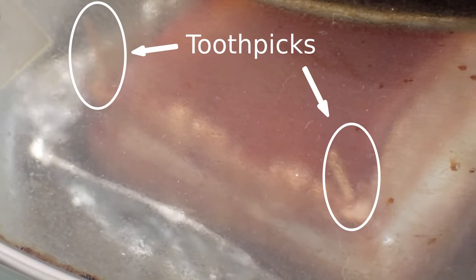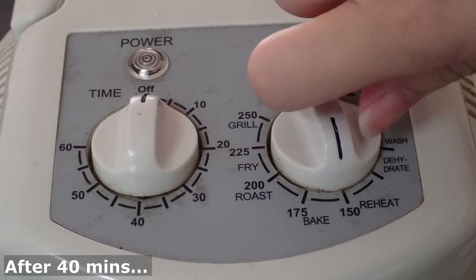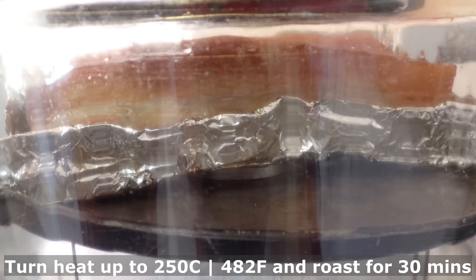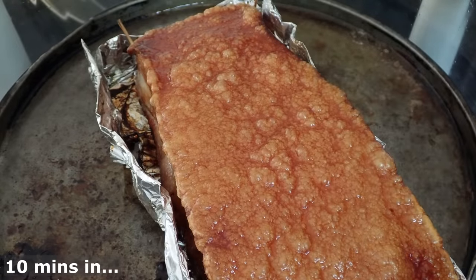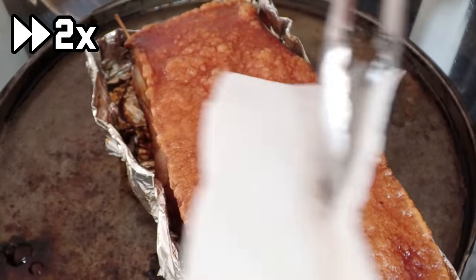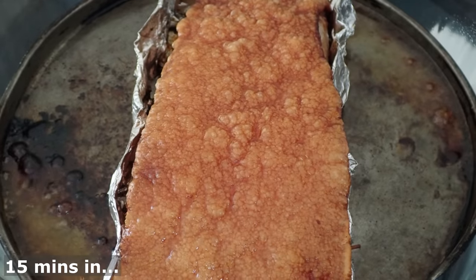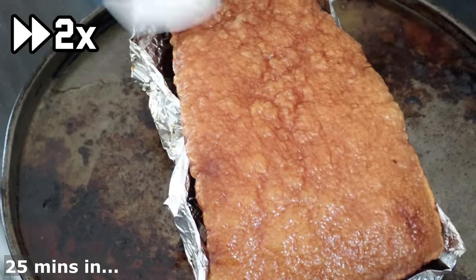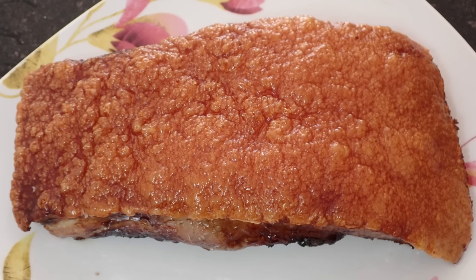Now I forgot to film this, but if you notice that the skin is starting to curve upwards at the corners, use some toothpicks to pin the corners down. After 40 minutes, turn your oven up as high as it can go — for us it was 250 degrees Celsius, or 482 degrees Fahrenheit — and continue roasting for another half an hour. Now this step is very crucial: if you see any moisture on the skin, you'll need to wipe it off with some paper towels. And after a few minutes, you can see that the skin is blistering up nicely, but again, always wipe any moisture off.